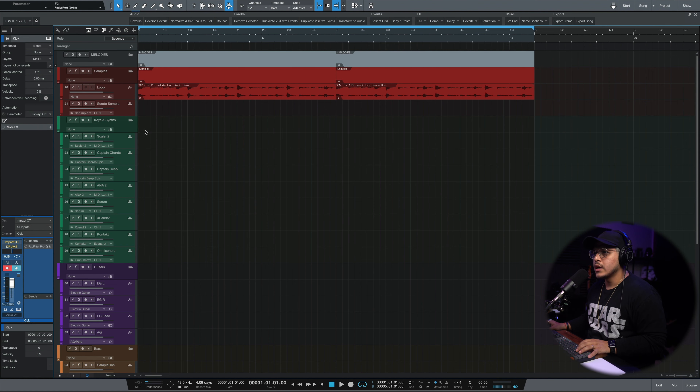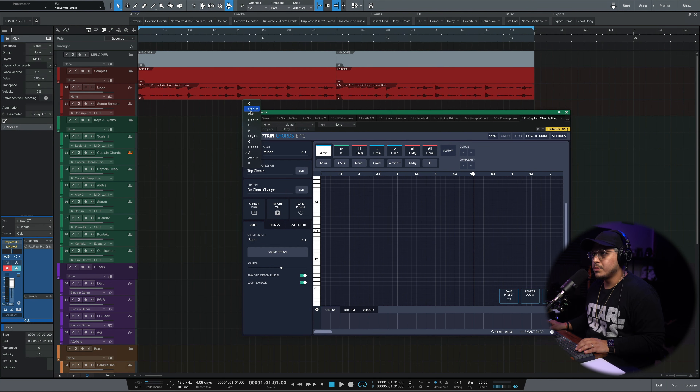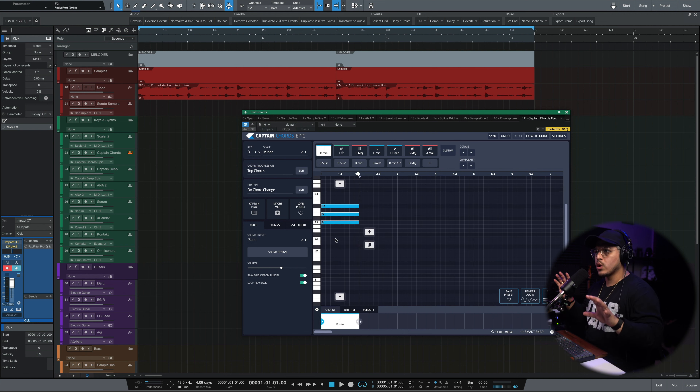I want to start adding something else to the melody so we don't sound just like the loop. The loop says it's in B minor. I'm going to use one of my favorite new plugins called Captain Chords — if you're brand new to music theory, this and Scaler are my go-to's, though neither is sponsoring this video. I'm going to do B minor and program what looks like a two-chord progression. If we're in B minor, the first chord is probably a B minor, and that sounds pretty good.